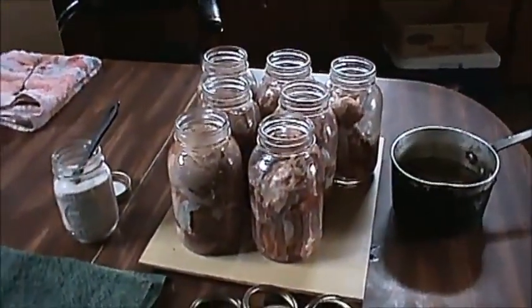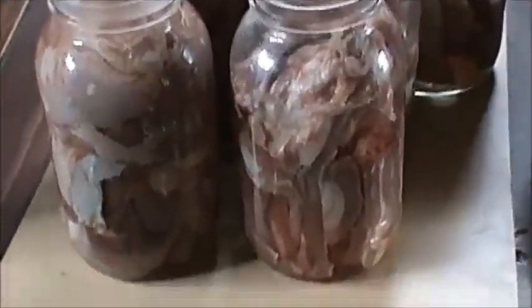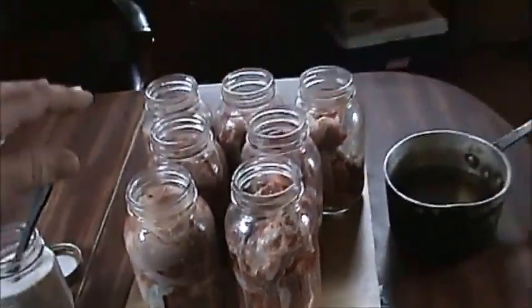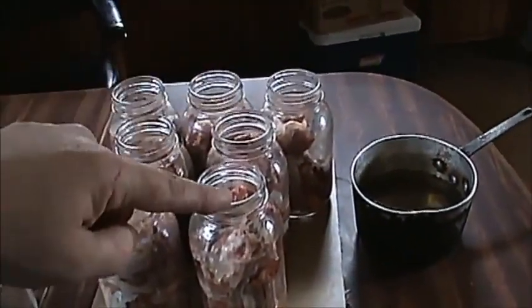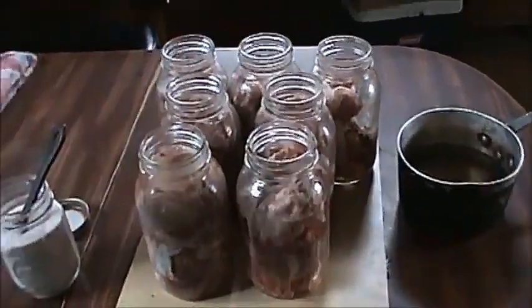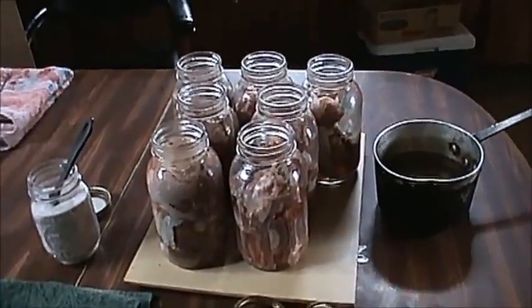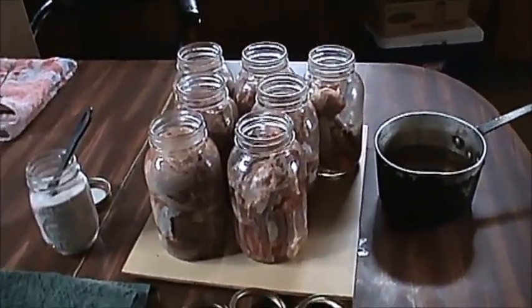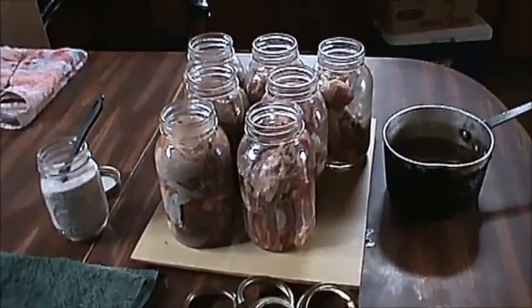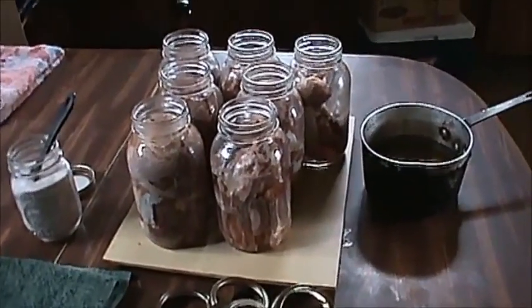Okay, I got this meat in my jars. This is my rib meat — I've got one, two, three, four, five jars of rib meat, and these two jars are my ham meat. I've got my salt and still got my seals soaking. You don't want to put the seals on until right before you put them in the pressure canner, because then they'll already be warm and won't start cooling down prematurely.